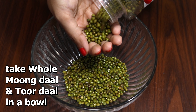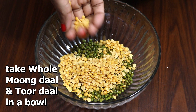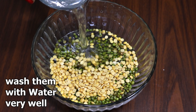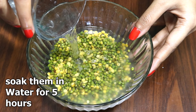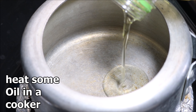In Bengali we call them moong dal or arhar dal. Wash them thoroughly with water, then discard the dirty water and soak them in water for at least five hours.